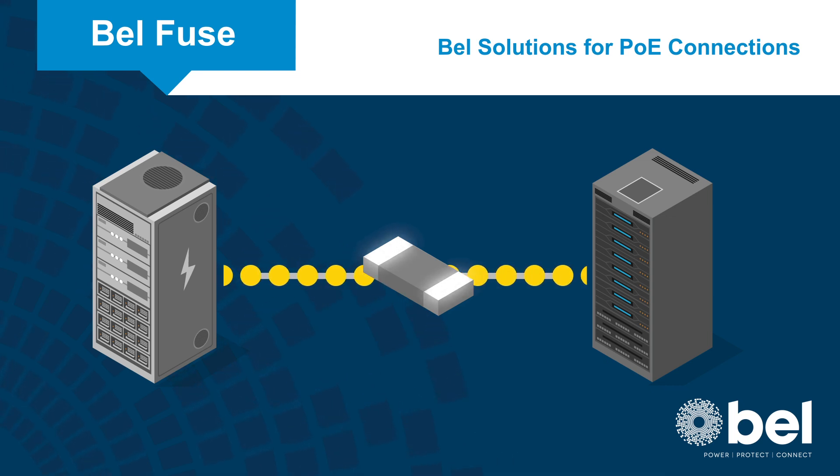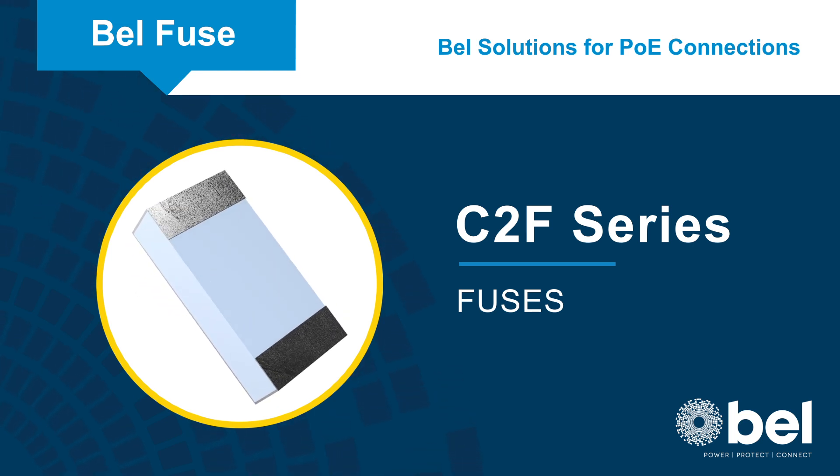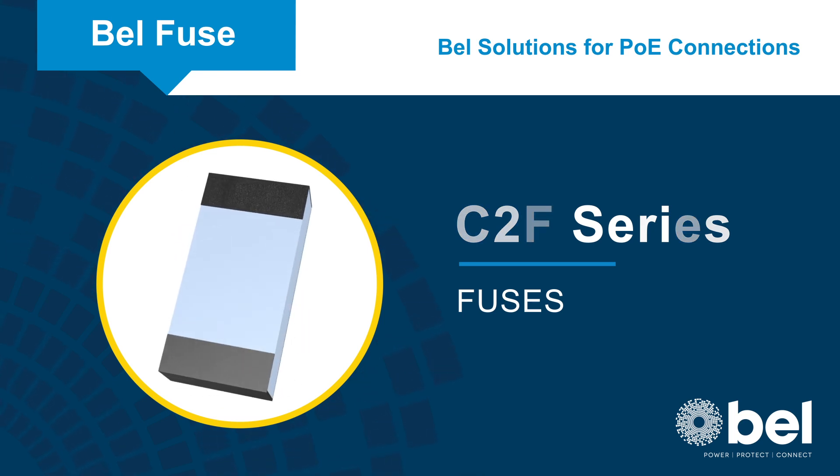Bel Fuse C2F series fuses are fast-acting fuses that provide the high voltage and current ratings needed for PoE circuit protection in a compact 0603 footprint.